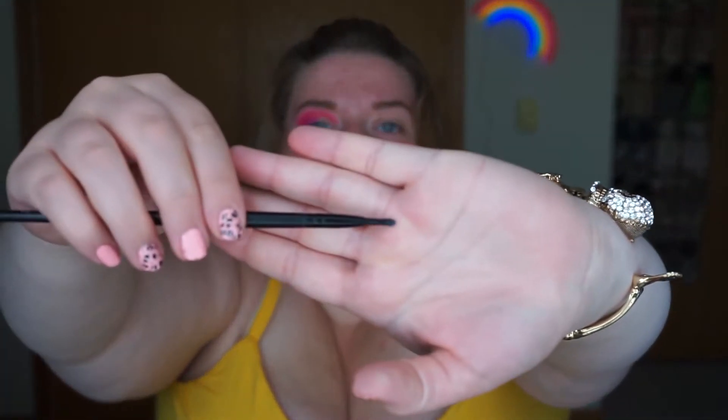Now I just have the Fairly OddParents theme stuck in my head. Now that we're all blended out, I'm going to go in with my Tarte Shape Tape Concealer and do a half cut crease. Up until recently, whenever I did a cut crease, I would always use a very tiny brush because I thought I had to be very precise, and I always got frustrated — the concealer was never even, it was always blotchy. The other day I was watching one of Nikki Tutorial's videos and she said to use a slightly bigger brush and let the brush do the shaping for you.